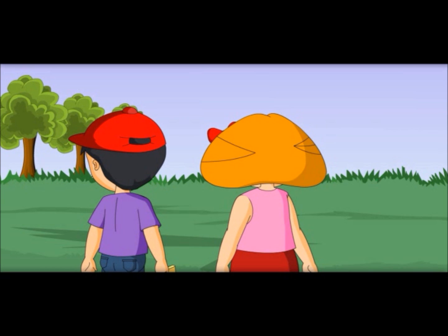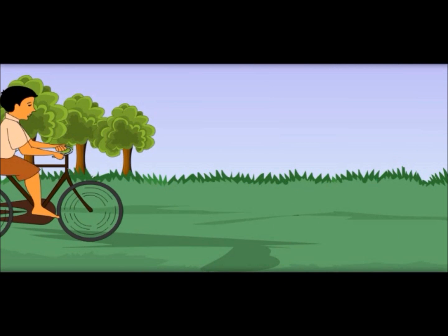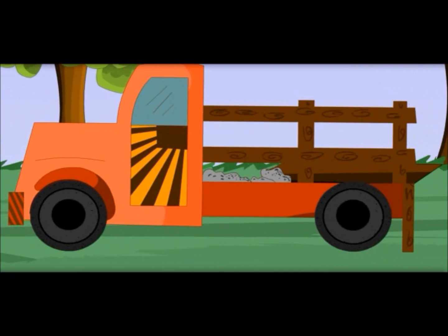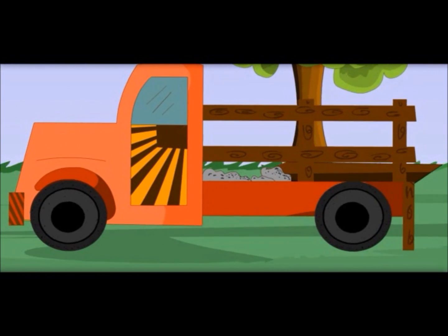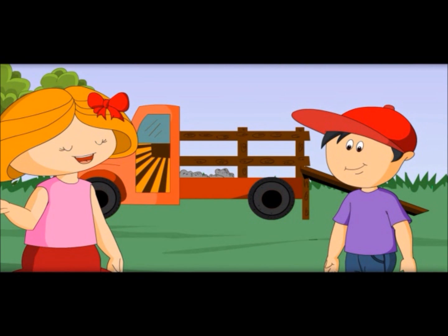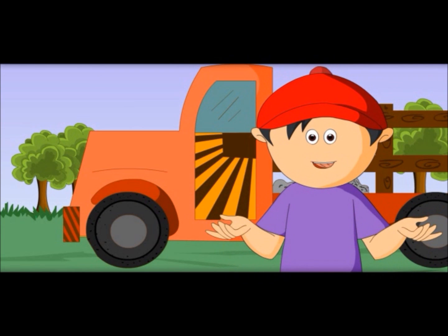Did you see that? How fast he went? We are going on foot, but he was on a cycle. A cycle also travels fast because of its wheels. See this tempo — wheels help to travel and carry load. So wheels are also simple machines.